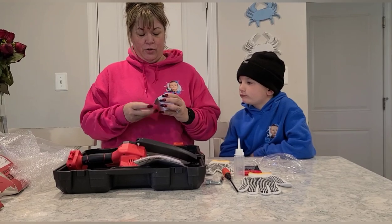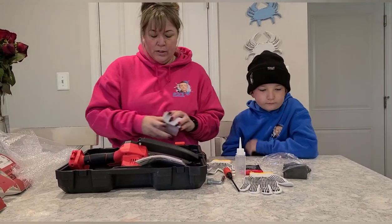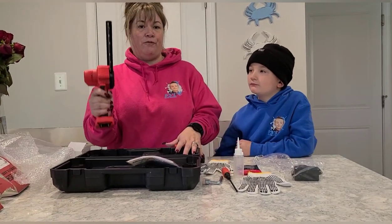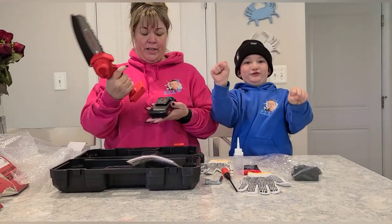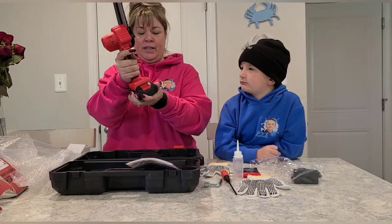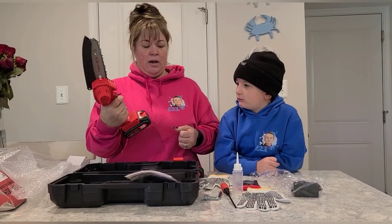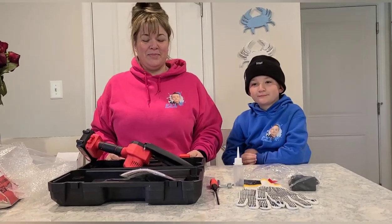I'm assuming this is the charging cord — yes, it is the charging cord. So all in all, we have a really sturdy plastic box, super cool, lightweight but firm and sturdy — six inch chainsaw, two batteries that slide on pretty easily, adding a little extra weight but nothing that makes it hard to use with one hand. I'm super excited to use it, let's go check it out and see how it works.